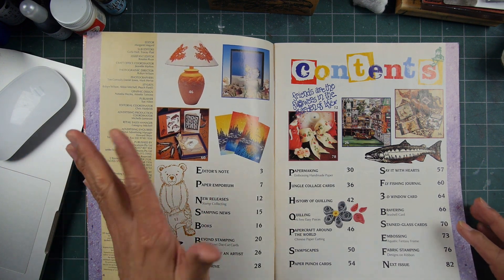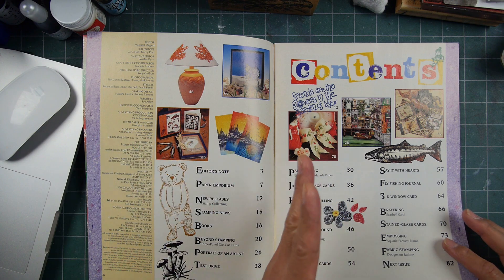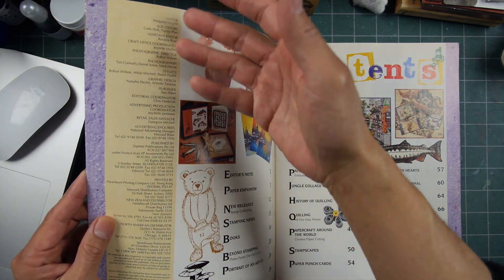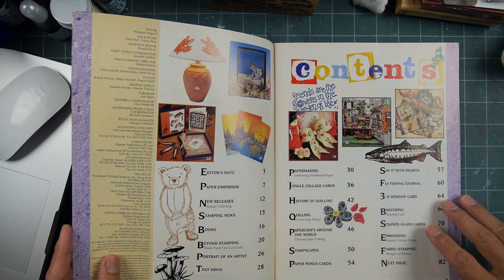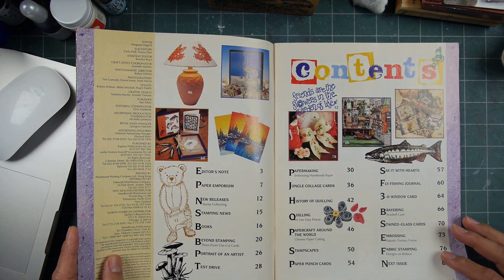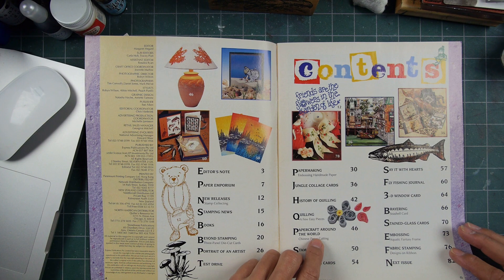It has a pretty substantial and professional format, with graphic designers and all that a publishing house would have. It was printed in Hong Kong. Going back quite a ways, especially when it comes to rubber stamping. You can see some Stampscapes here.